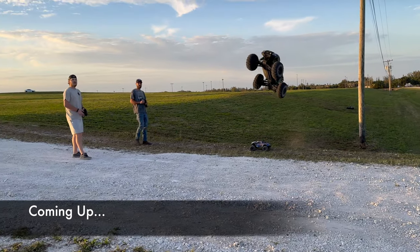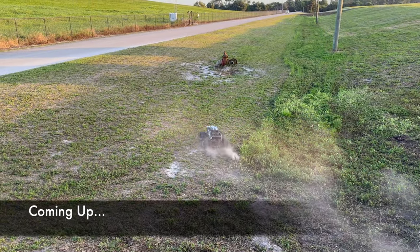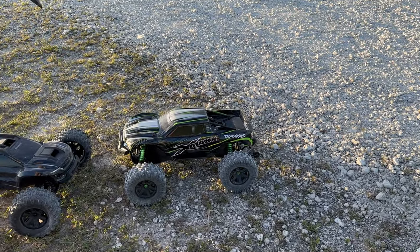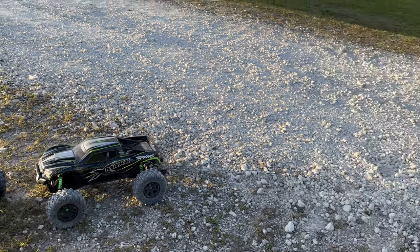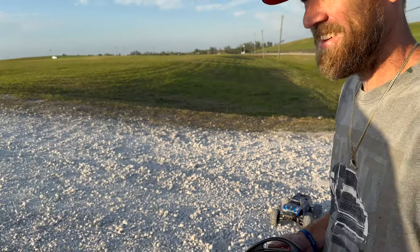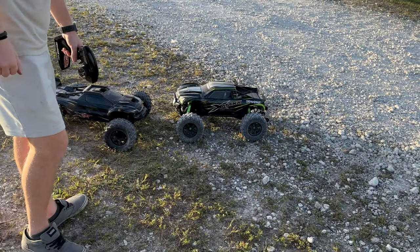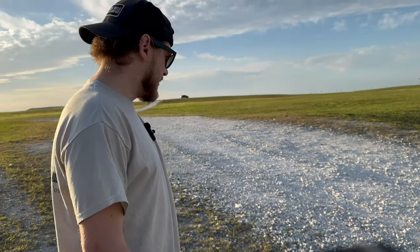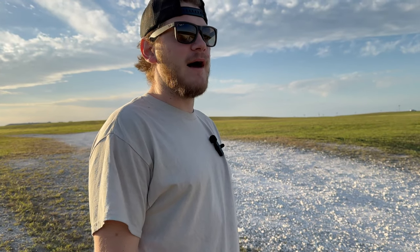We are welcoming an X-Maxx to the channel, courtesy of Mr. Eric. Today we're gonna give these boys some jump tests — what better way to welcome an X-Maxx than to try to do massive jumps over things that were never designed to be massively jumped over.